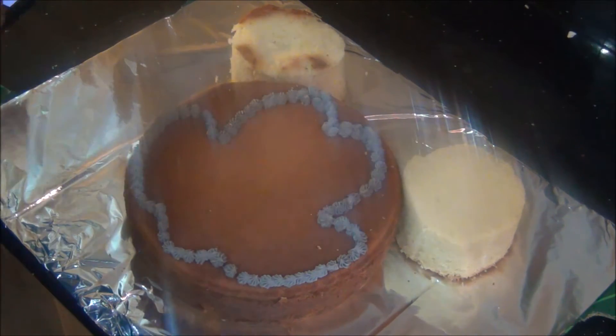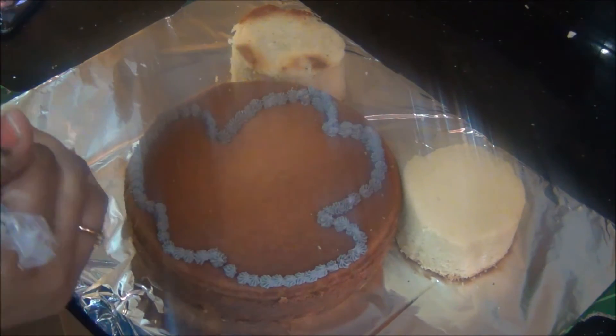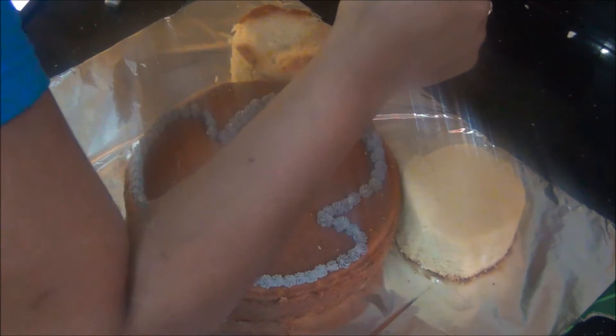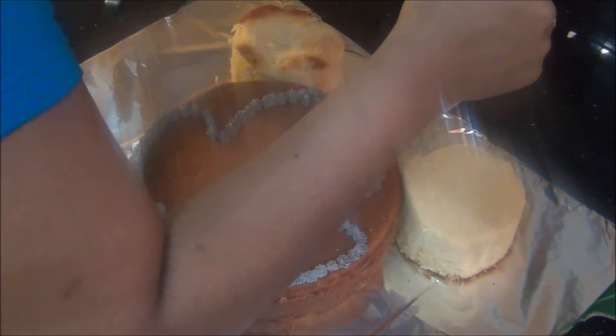Then it will be easy for you to just pipe out the buttercream. Now you can see the shape of the Mickey Mouse face is falling into place. Once this is done, everything is quite easy — you just need to fill the gaps with different colors of buttercream.